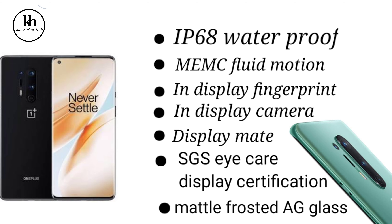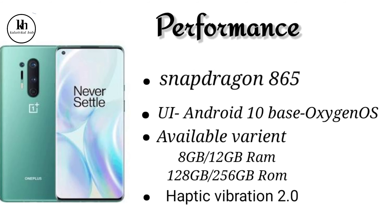The build uses metal with frosted AG glass. It runs OxygenOS and comes with 8GB RAM or 12GB RAM options, with 256GB ROM storage.